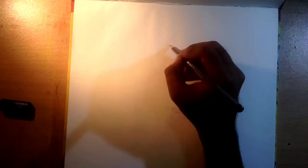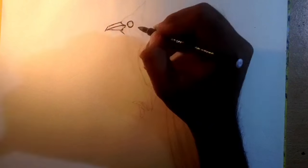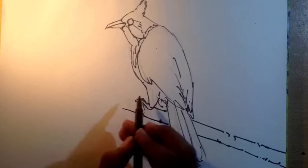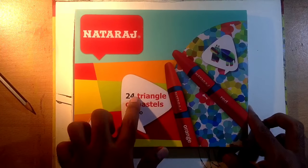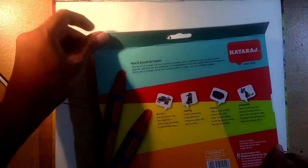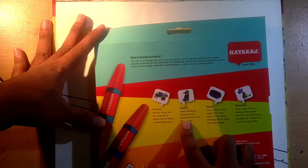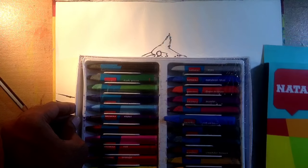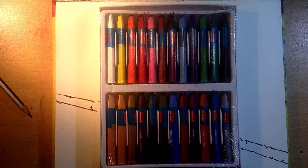What's up everyone, it's me Istiak with another video. Today we are gonna test a new set of oil pastels, as many of you requested for different brands in past videos. Here we have the Nutraj oil pastels — 24 triangle oil pastels jumbo. At the back we have all the details: rich and smooth oil pastels, and you can blend, scribble, and do many things with it. Here are 24 colors — this is looking very nice, let's cut it out.